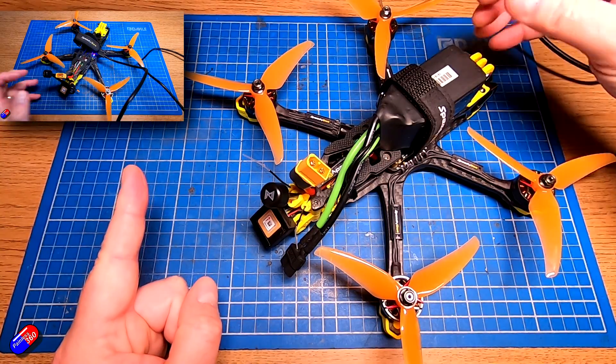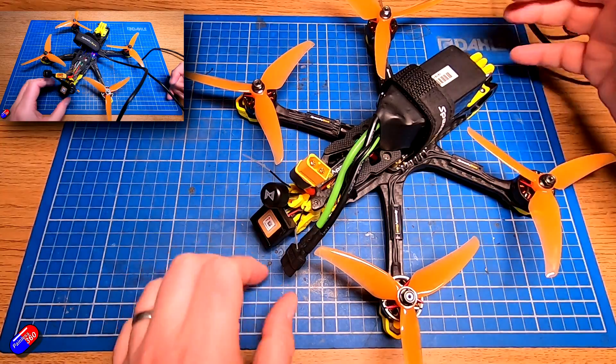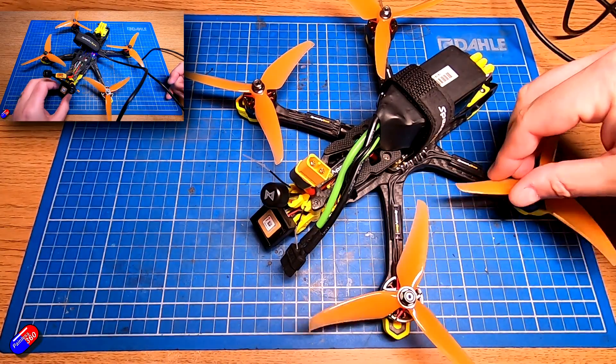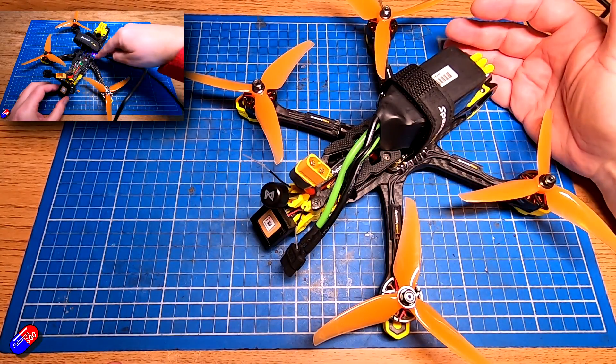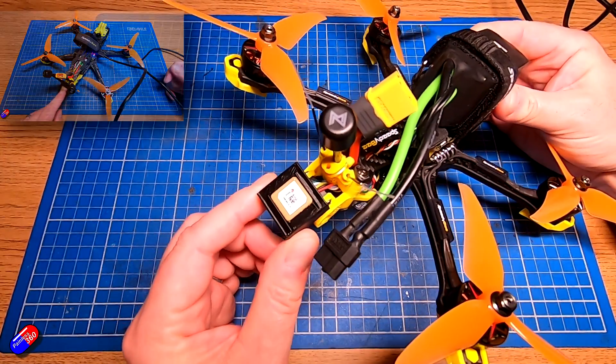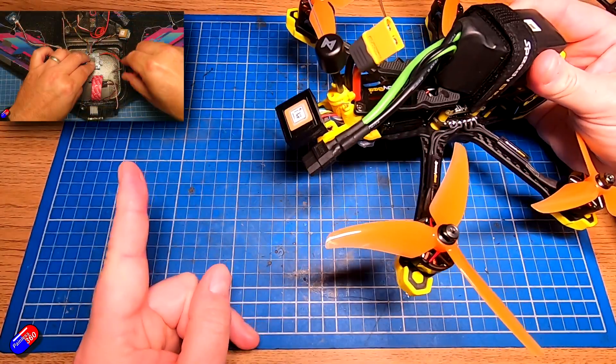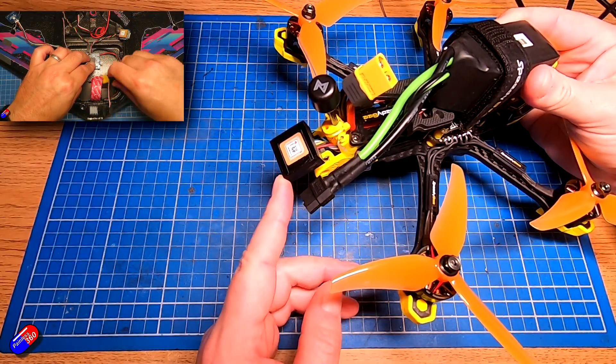For example, this quadcopter building for beginners series — the last one I did where I actually built this specific quad — I go through every single step and if you follow those steps precisely you'll get to the end and everything will work. But I put GPSs on a lot of my iNav models, whether it's a quad, planes, wings, or whatever else.